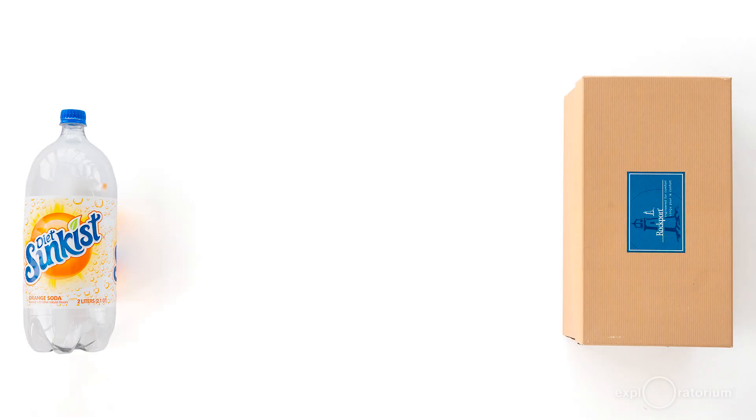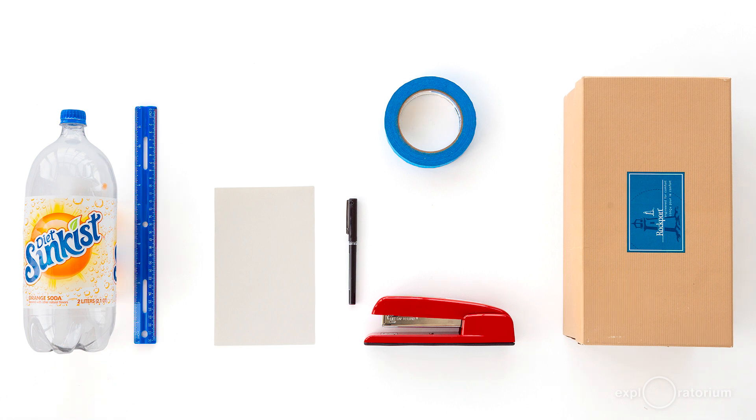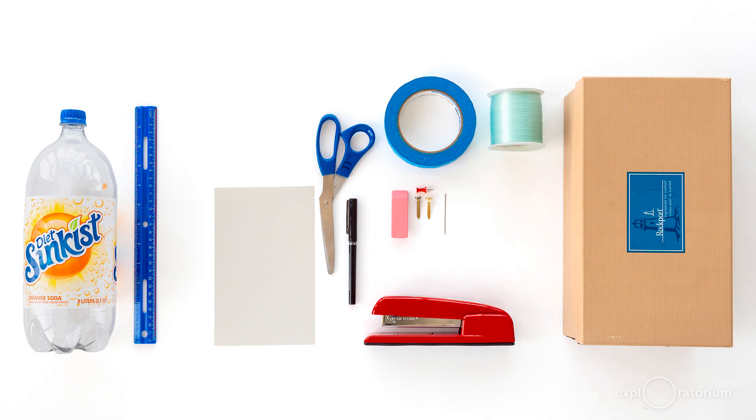For this snack, you'll need a shoe box, a 2-liter plastic soda bottle — straight-sided and colorless — a stapler, masking tape, a white 5x8 index card with at least one plain side without ruled lines, a pen, a ruler, scissors, two brass fasteners, a large rubber eraser, a pushpin, and a sewing needle with diameter no larger than the diameter of the pushpin.